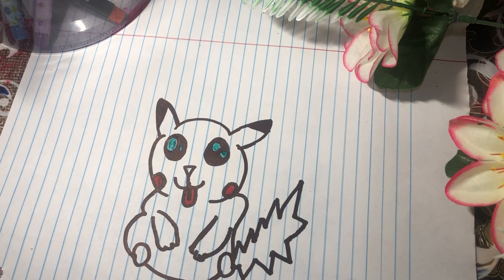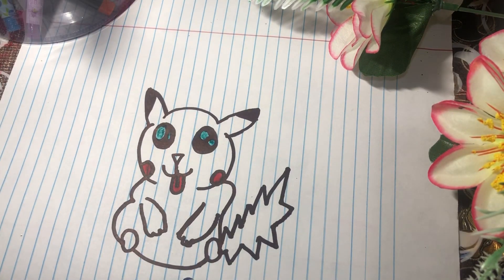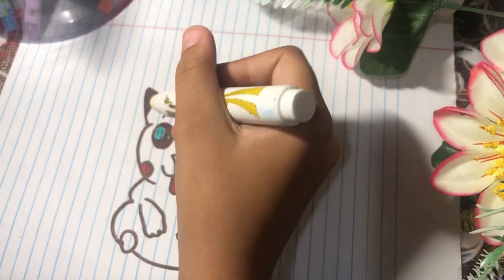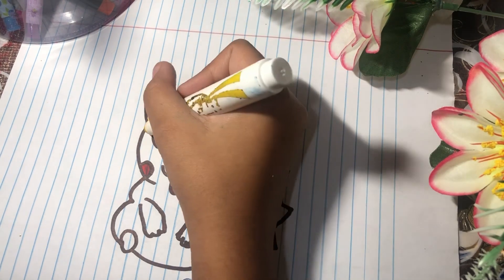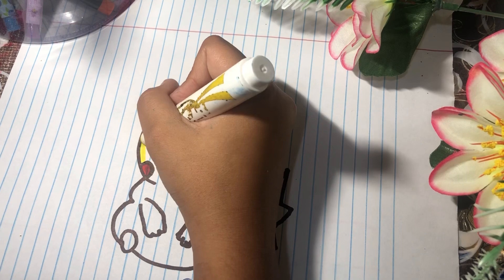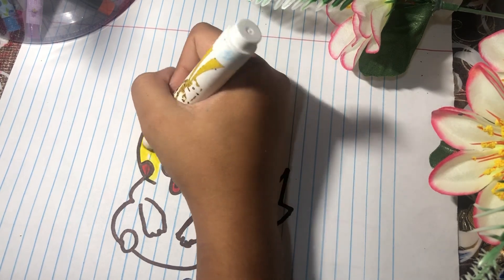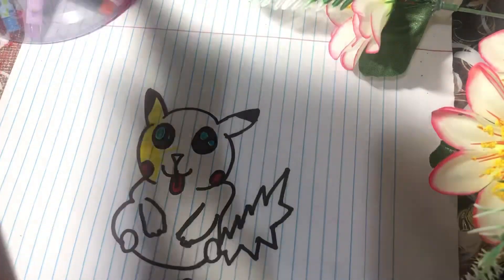Now I'm gonna color it yellow. I'm gonna use this yellow because that other yellow is too dark, and this one is lighter. I also need to color his nose, so it's gonna be red.